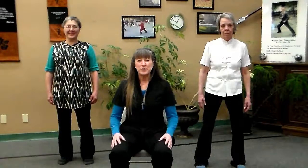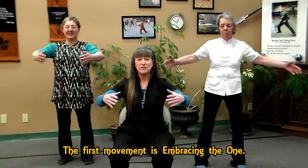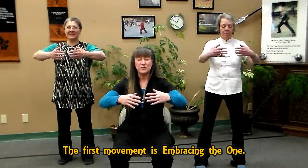I'm going to come to embracing the one. Round your arms to the front, make sure that your shoulders are relaxed, and just follow your breath internally — soft, slow, and even.